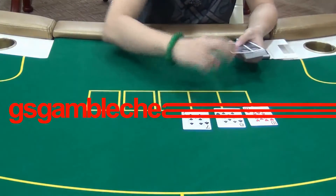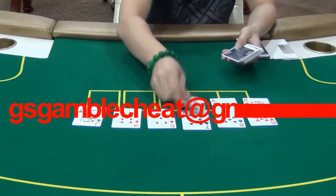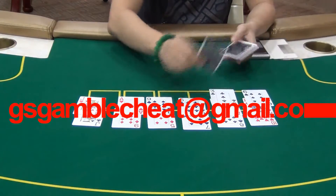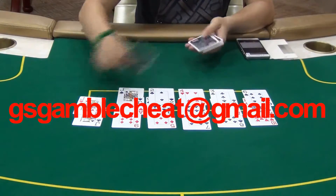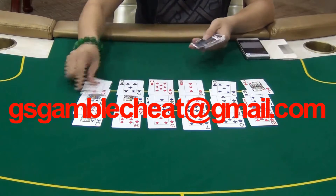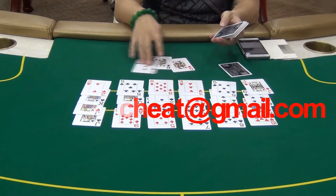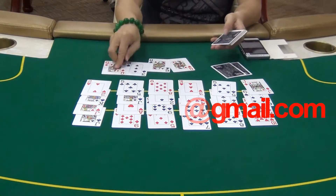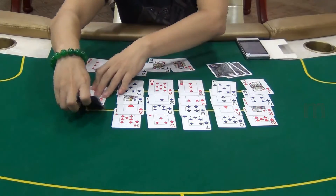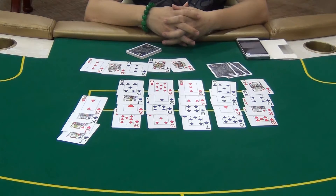According to the Poker Analyzer, the sixth player will be the winner. Let's check the result. As you can see, the sixth player is the winner.